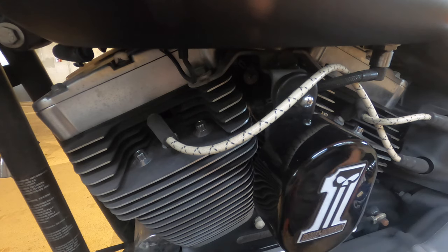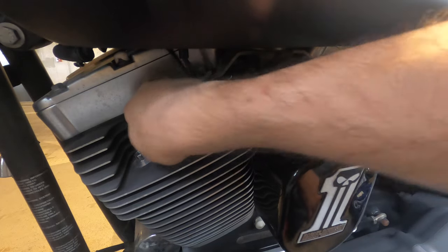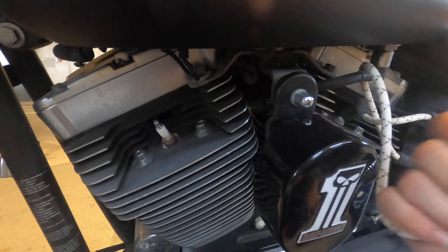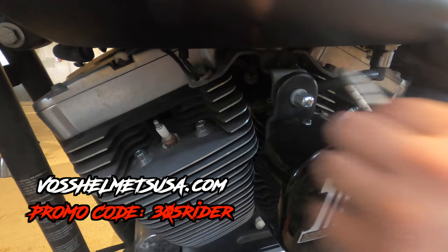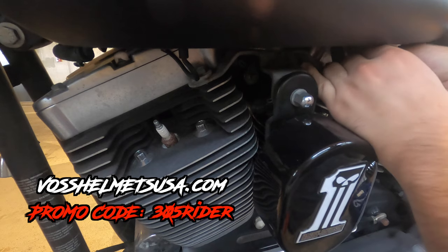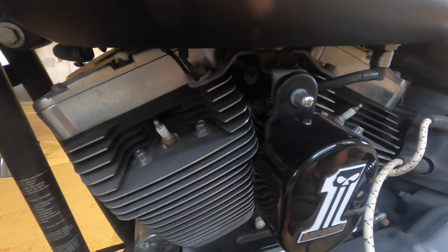First steps are really rather simple. You want to take off your spark plug wires. Make sure your engine is cold when you do this. You're gonna grab them from the base and pull up — they come right out. Harley makes it very, very easy to change out the spark plugs on the twin cam engines and on the Milwaukee 8s as well.